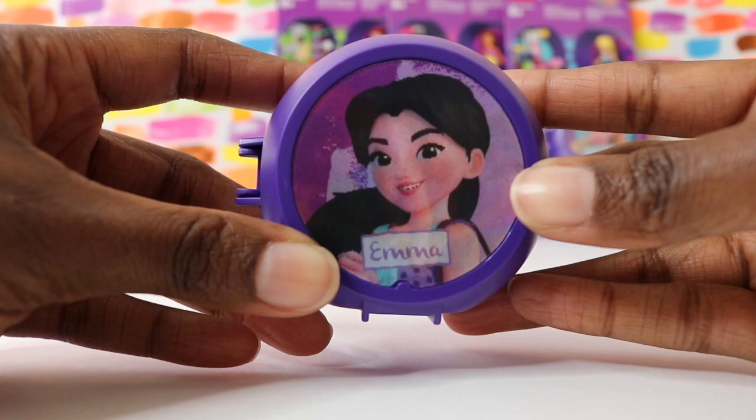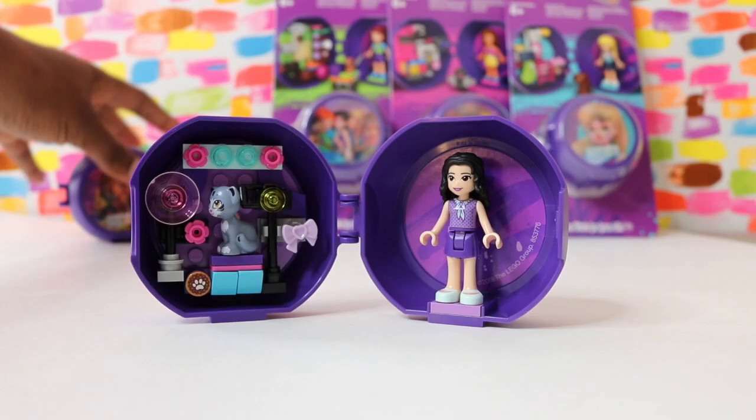We did it! Everything's still in place. Emma is ready to take pictures.